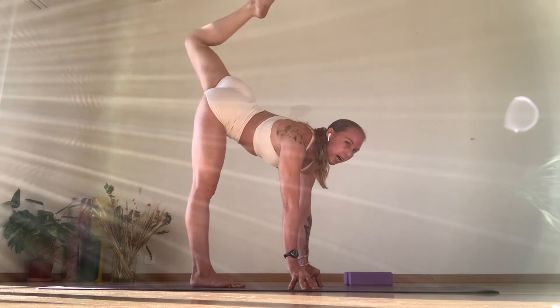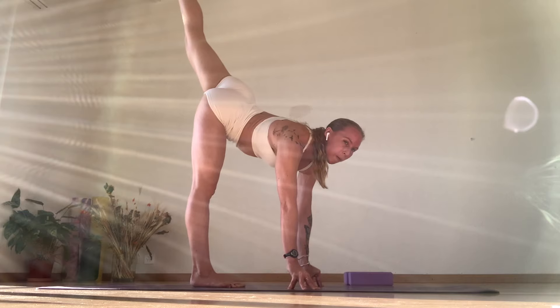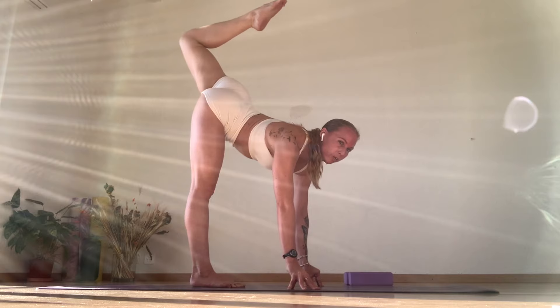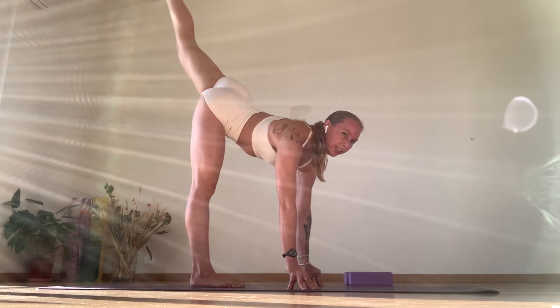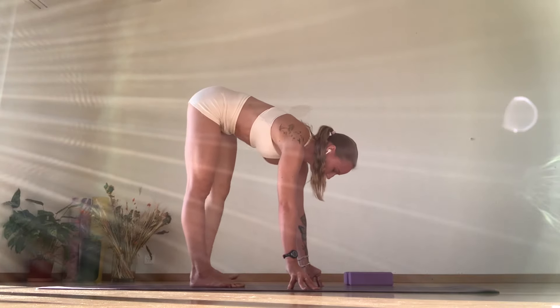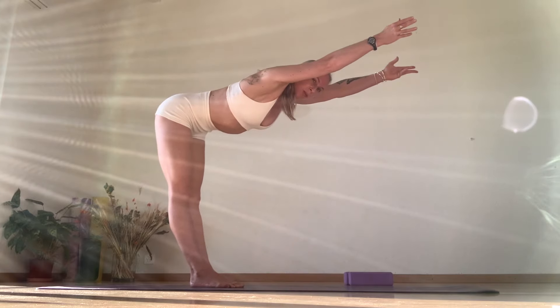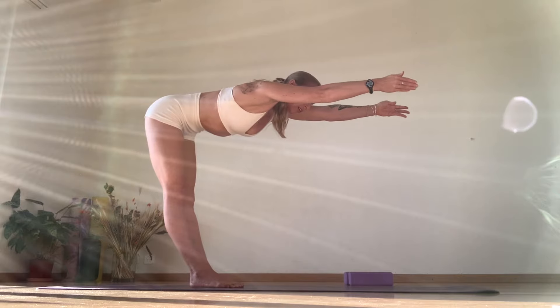So bending here at the bottom, holding the active flexibility, extending through the quad and the knee, pointing the toe, lifting through the chest. Everything is working — shoulders down the spine. By tilting the pelvis, you're getting more hamstring activation here by lifting instead of rounding. Parallel to the floor, ribs in again. Arms by your ears. And step.